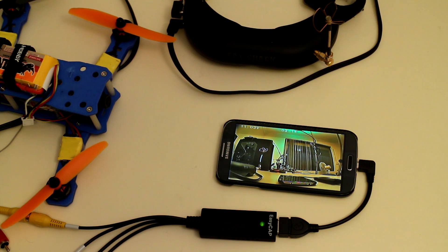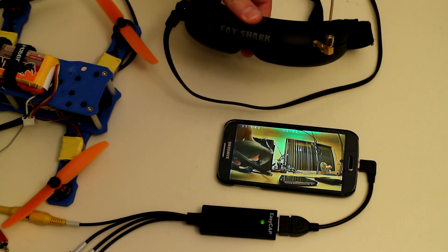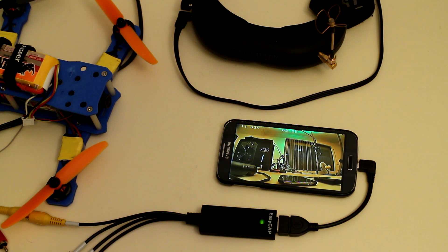Well, there you have it. If you're just starting out in FPV, this is probably one of the cheapest ways to begin. Or if you already own a set of video goggles, using this as a digital video recorder at the field is a very useful and versatile way of doing it cheaply as well. Thanks for watching. I'll leave you now with some footage I recorded earlier today flying down at the park.